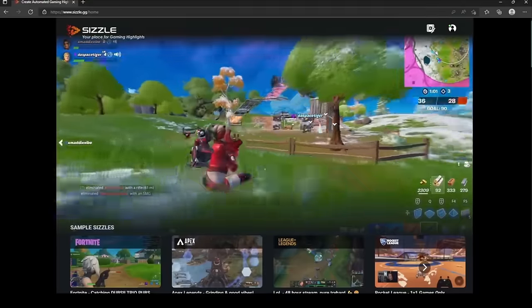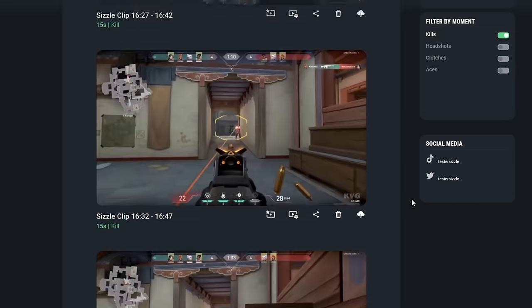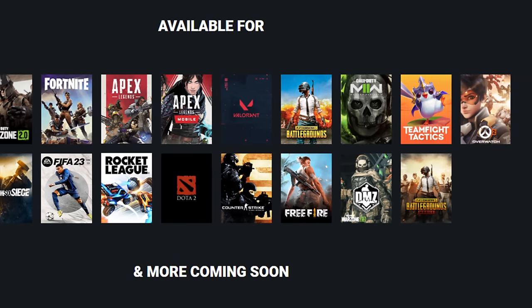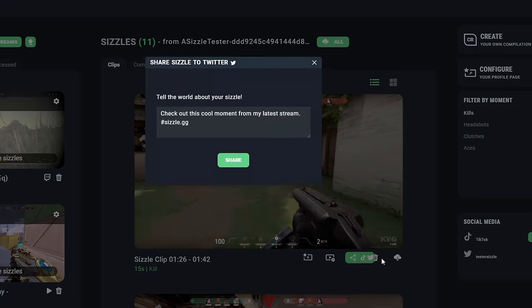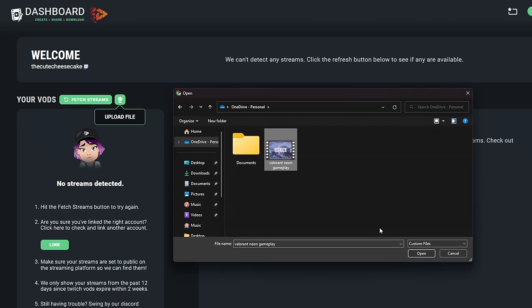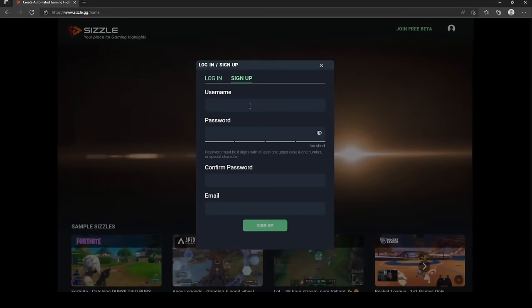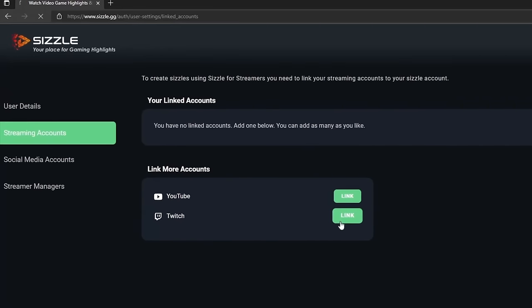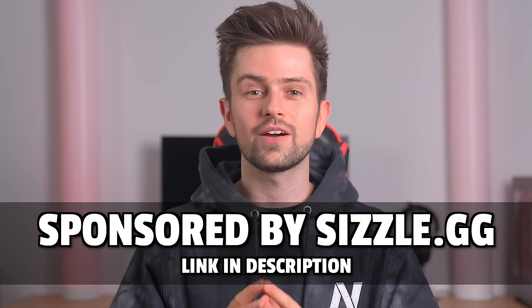Sizzle.gg is a website that automatically creates highlights of your YouTube streams, your Twitch streams, and your local gameplay videos. There's no software required and it's available for the most popular games. It will automatically take all the best moments of your gameplay and put them together for a compilation you can share on social media, making it an awesome tool to effortlessly increase your reach. To celebrate their community, they are hosting a free-to-enter giveaway where two people will win $25 sent directly via PayPal. Just click the Sizzle.gg link in the description and create a free account linked to your Twitch or YouTube.